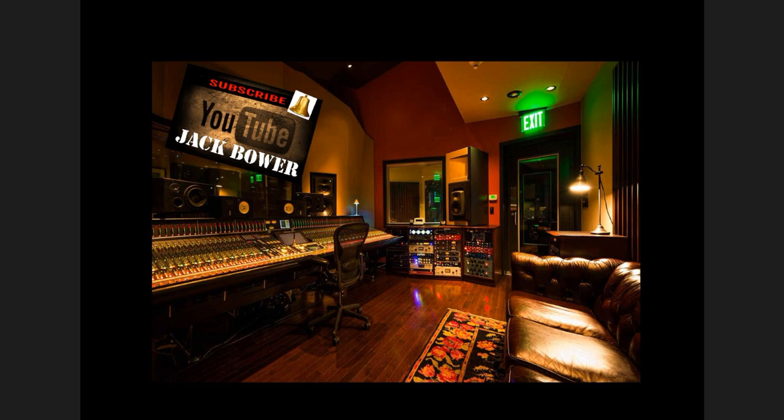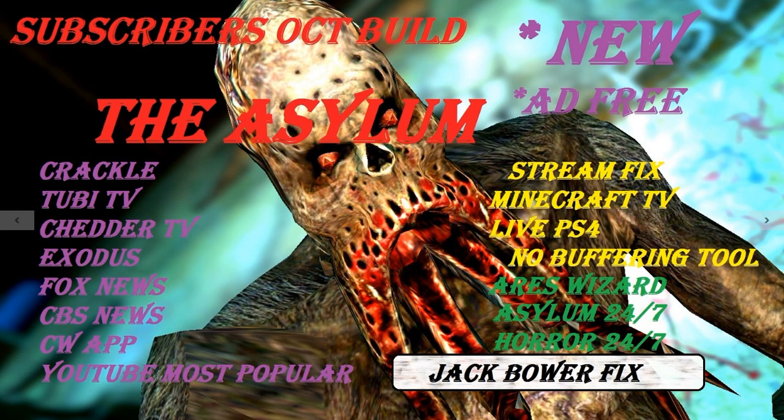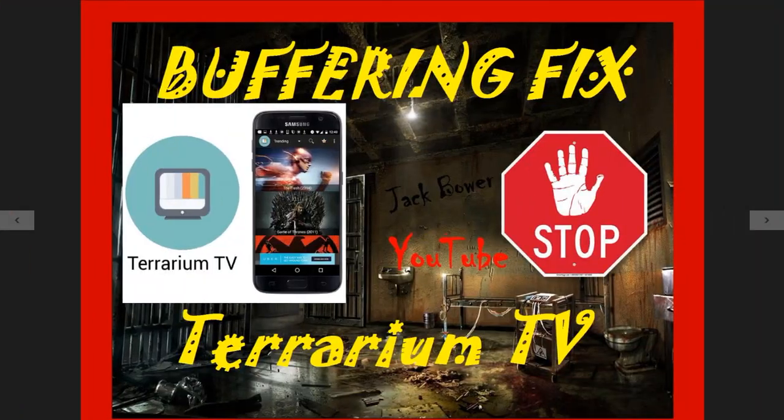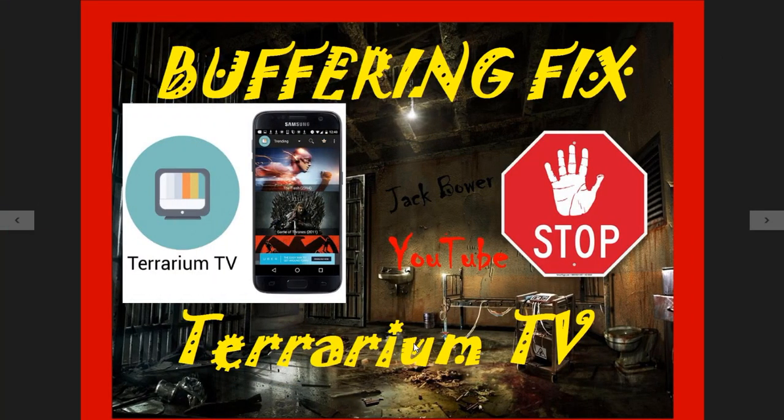All right, here we go. Value — Jack Bauer, YouTube subscribers, click the bell if you have not, otherwise I will not be able to help you and I will not see your messages. It's Jack Bauer from the YouTube channel. Remember, I got the Asylum out there for the latest Kodi, whatever one you want to put it on. Today we're talking about the buffering fix for Terrarium TV. You can find everything at jackbauerchannel.blogspot.com — that is where I keep everything, including the Asylum.